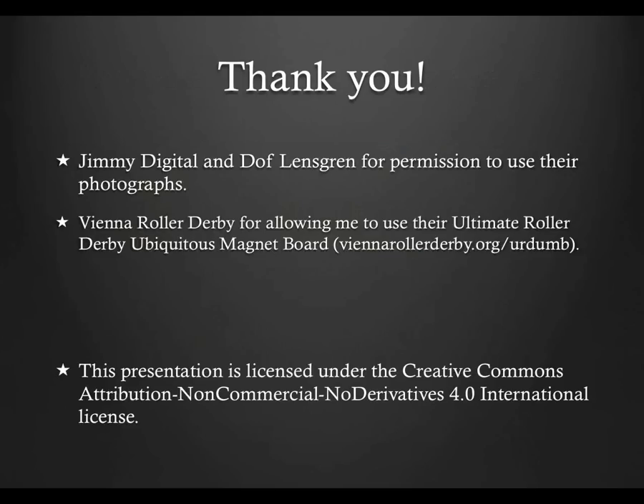That concludes this presentation on the basics of jammer referee positioning. I hope it gives you something more to go on than just follow your jammer. There are many subtle things you can do beyond this in order to get the best angle to see points or penalties, but that's for another presentation. If you want to go further than this, please attend a WFTDA or MRDA officiating clinic, or talk to an experienced jammer referee. I'd like to thank Jimmy Digital and Dolph Lensgren for allowing me to use their photos, and the Vienna Roller Derby for their permission to use their Ultimate Roller Derby Ubiquitous Magnet Board, found at viennarollerderby.org/URDUMB.